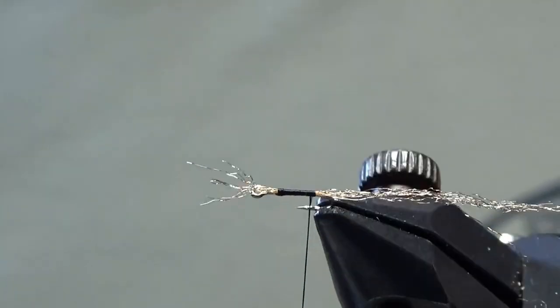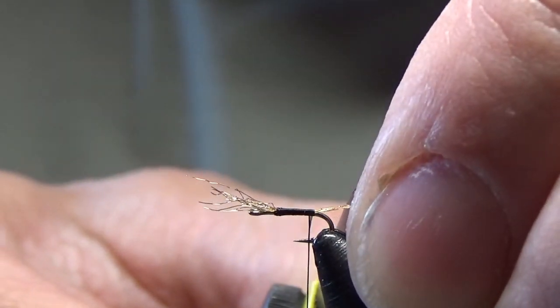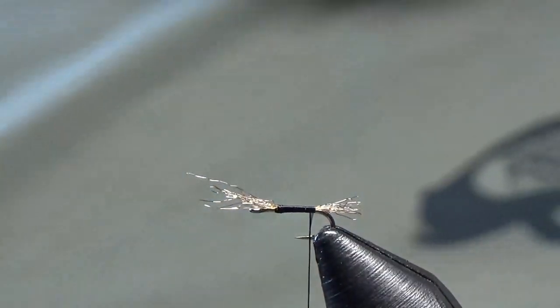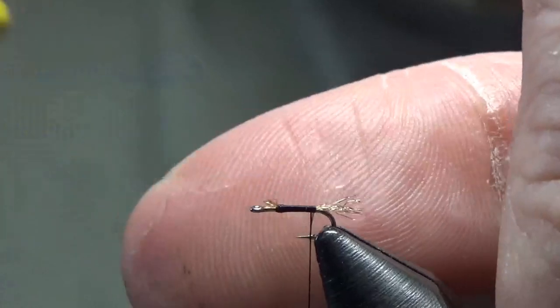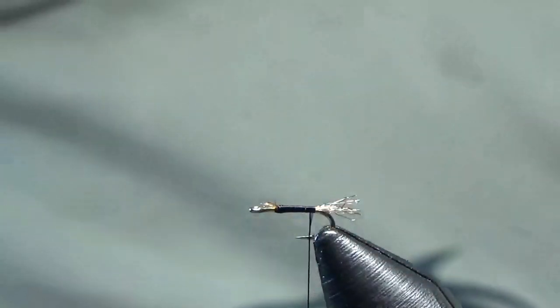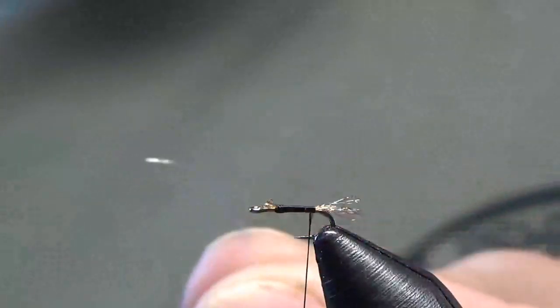You can trim your shuck material here to about one hook length. Then come in and trim off your excess in the front. Next we're going to tie in white fluorofiber.